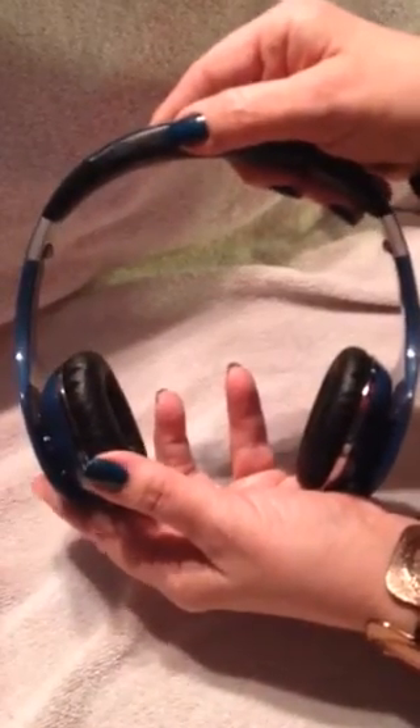These are the Atlas Headphones by Mi Electronics. Before I talk about some of the features, just look at the beautiful artwork on them. Don't you love art in unexpected places? They have really done a spectacular job on these headphones.